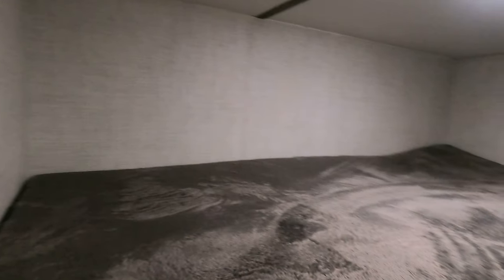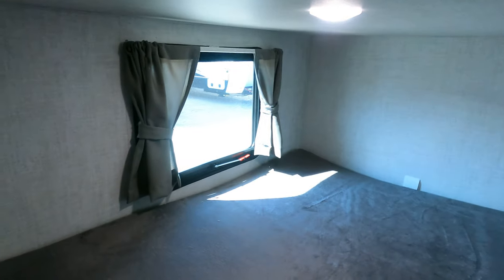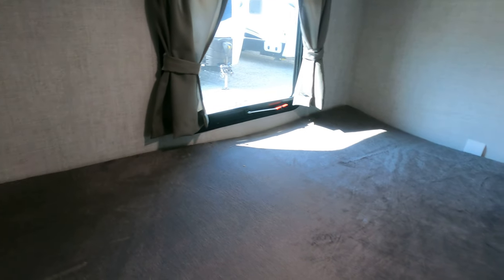These are your two double bunks. There is a wall right here, so pretty straightforward again — top and then bottom. Bottom's got your exit window.